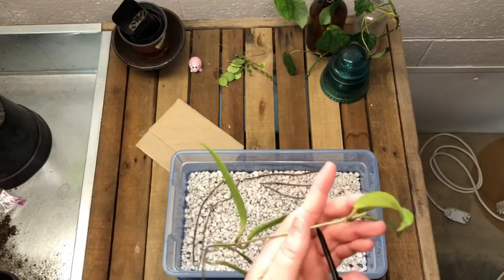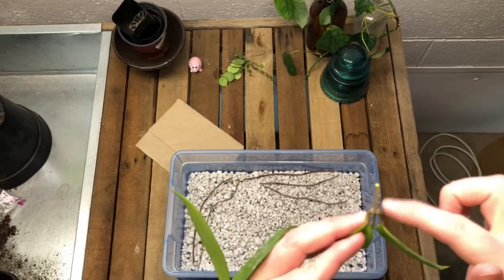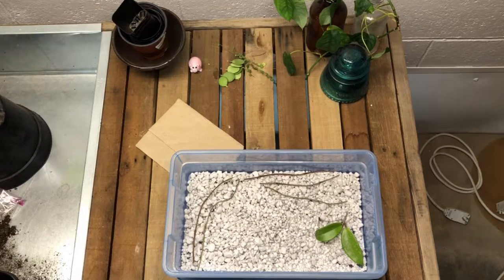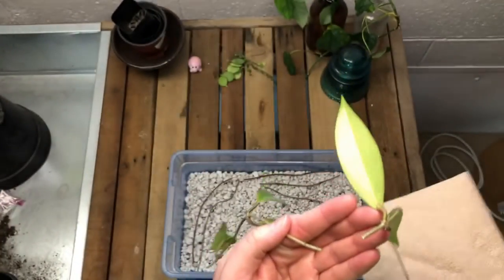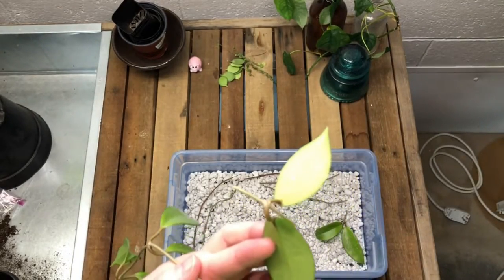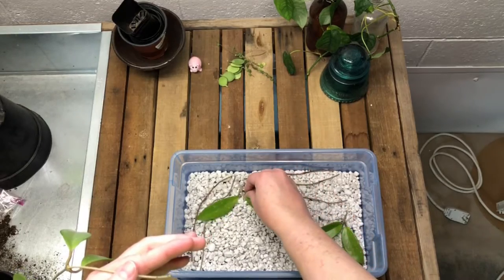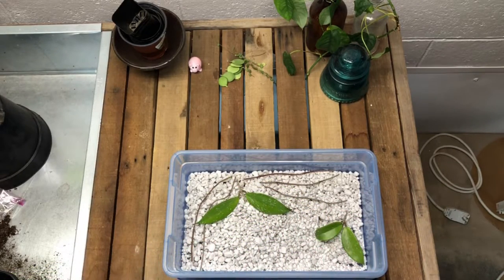I'm going to cut those apart from each other and leave a little bit of stem — though the most powerful stuff is going to be right here along the leaf node. I do have a napkin here to take care of the sap. Can you see it? It's not really white — it's kind of clear or even almost green. Hoyas a lot of times have white sap, and it really won't hurt anything. I'm not sensitive to it, but you may be — that's something to consider when handling Hoya cuttings.